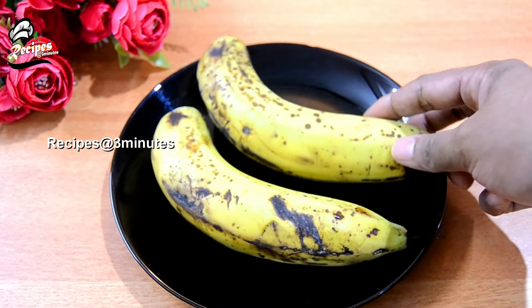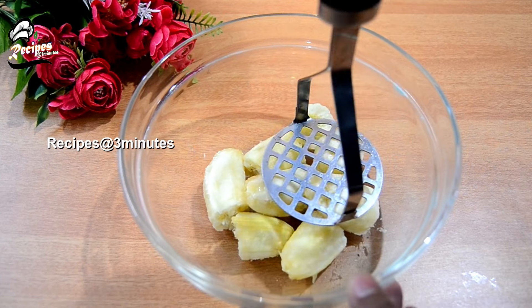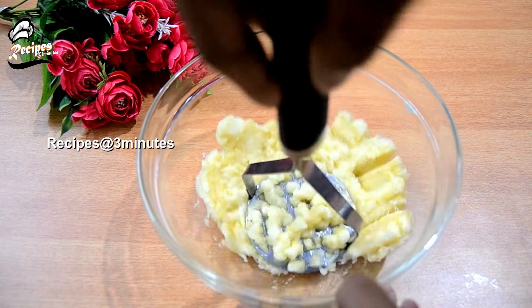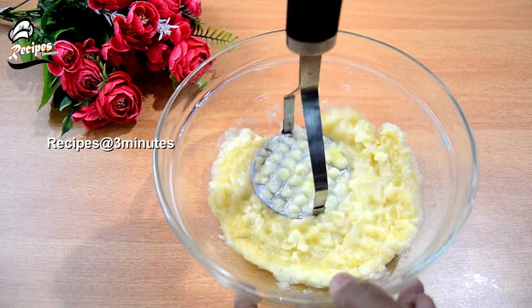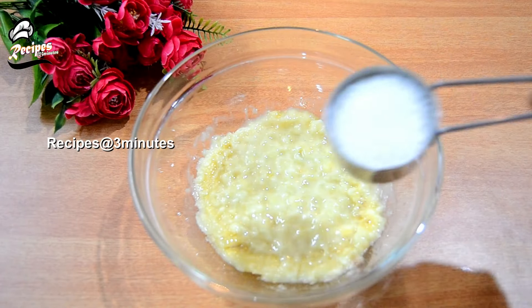We have to cook this dish. Add 1 tablespoon of paste.